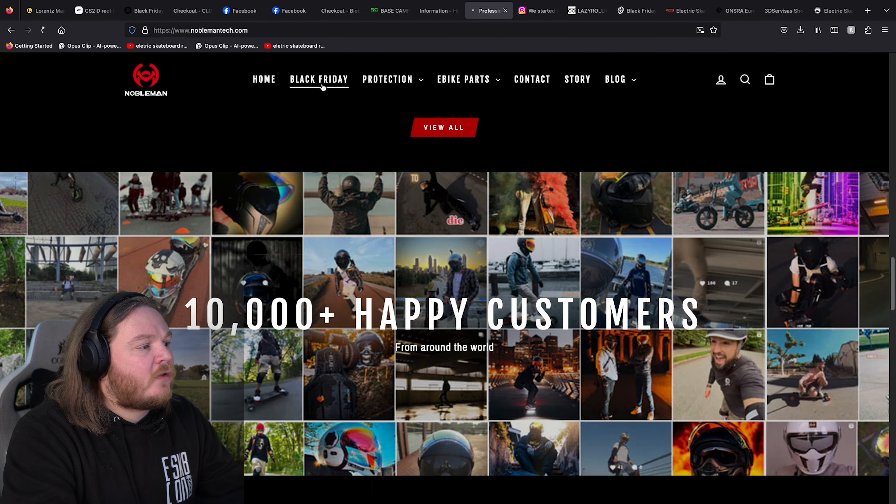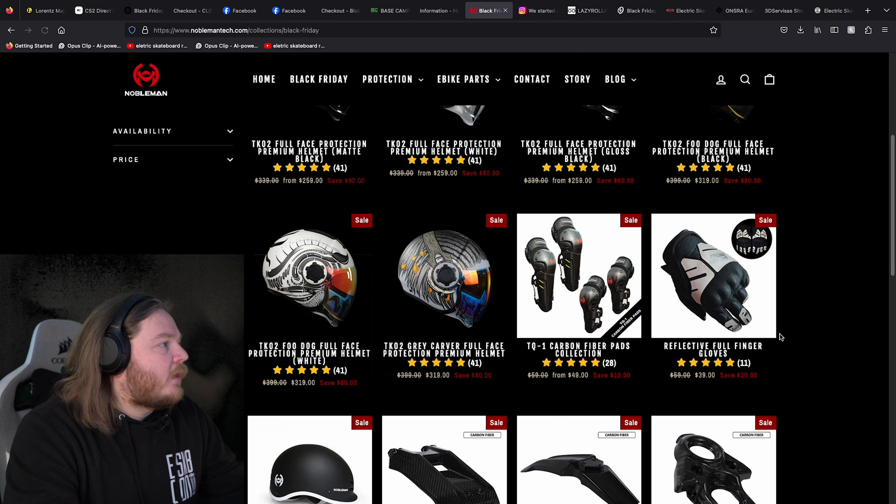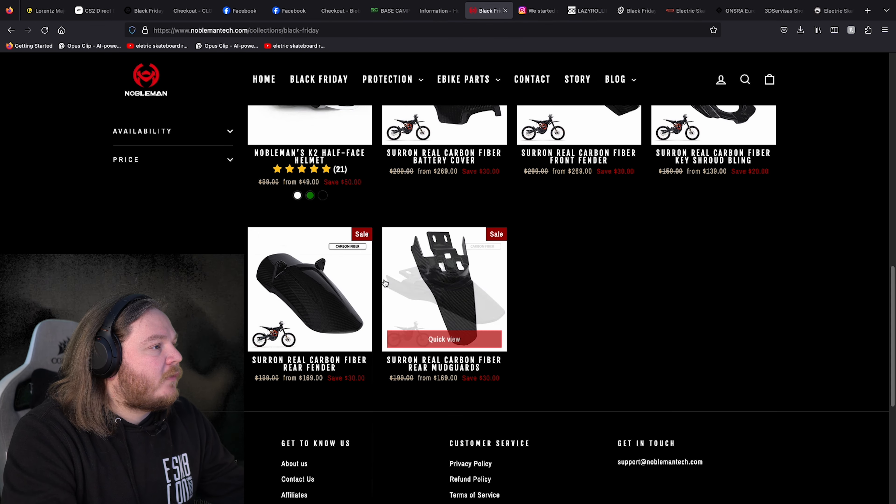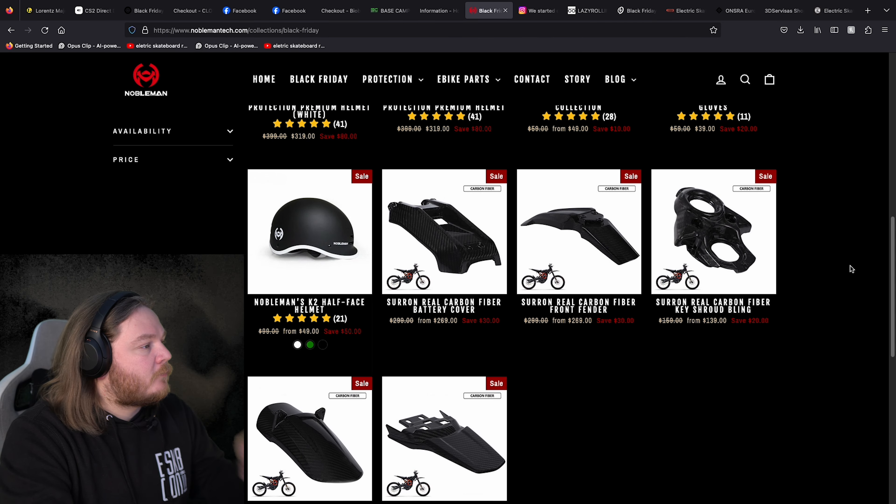There's a lot of deals going on. If you're looking for some protection, Nobleman would be the way to go. But they've got a lot of stuff for the surrounds as well, which I didn't know actually — that's kind of cool. So if you want to access your setup, you can do that as well.